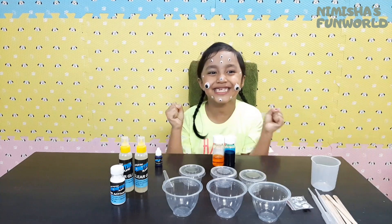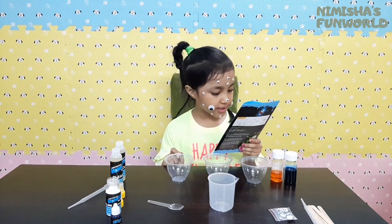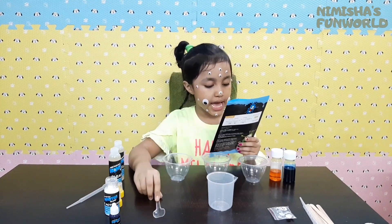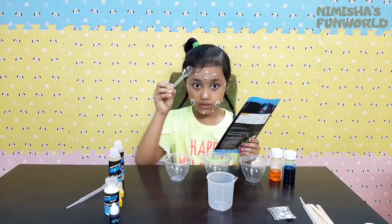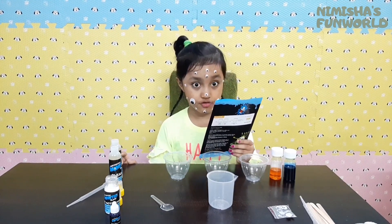I'm super excited! Guys, first we have to make our borax solution. So we need 100 ml of warm water and one spoon of borax solution. And we have to mix it for three minutes.